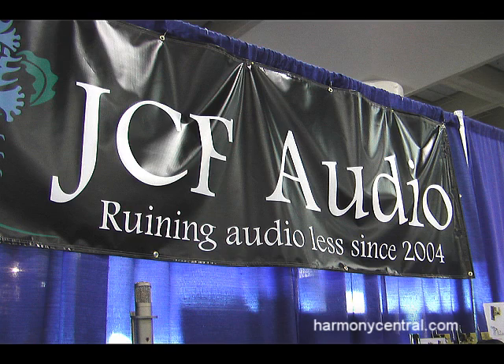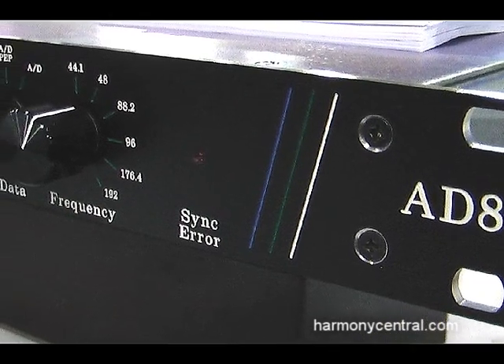Hi, I'm Josh Florian from JCF Audio. We're premiering a new AD8, an 8-channel analog to digital converter at the show here — the 129th AES Convention here in San Francisco.